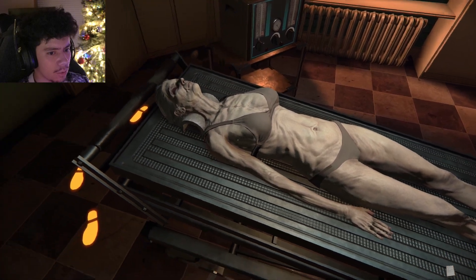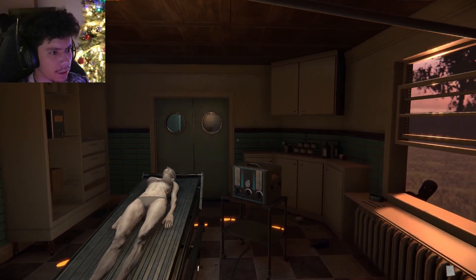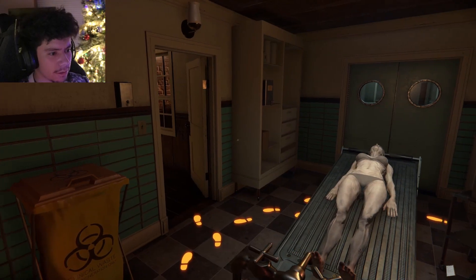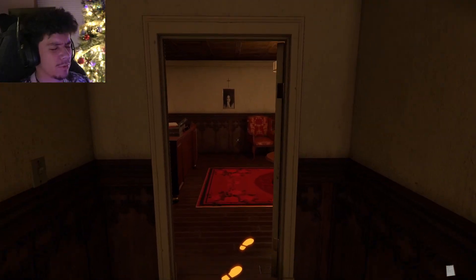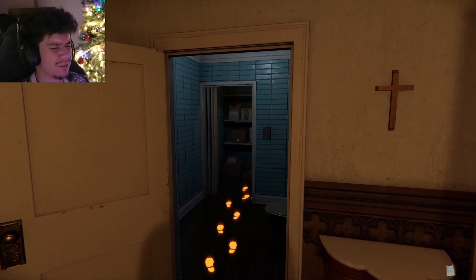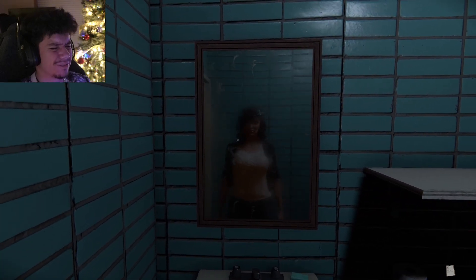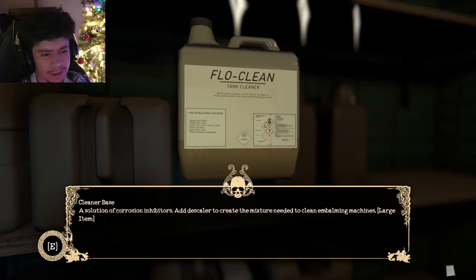There we go. Footsteps — is anything going on over there? Are you good over there, buddy? You haven't said anything. I'm gonna close my eyes while I walk over here. Oh nice, the bathroom — that's not creepy at all. How's the mirror look?